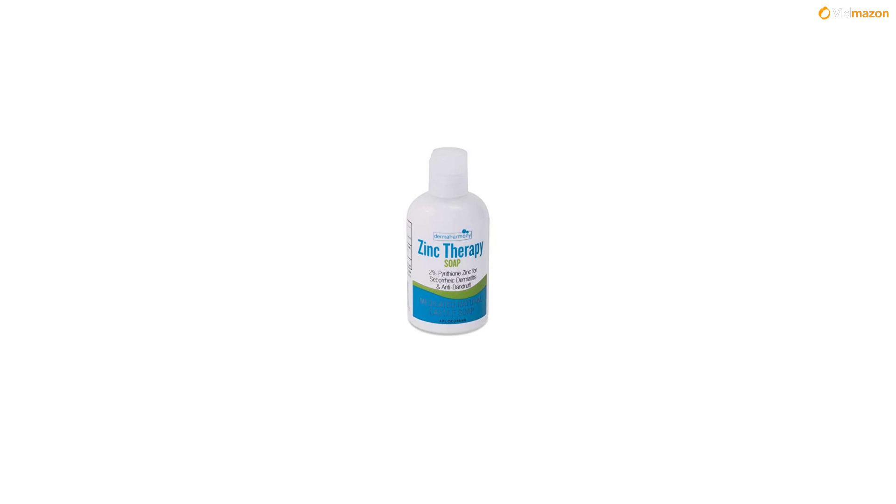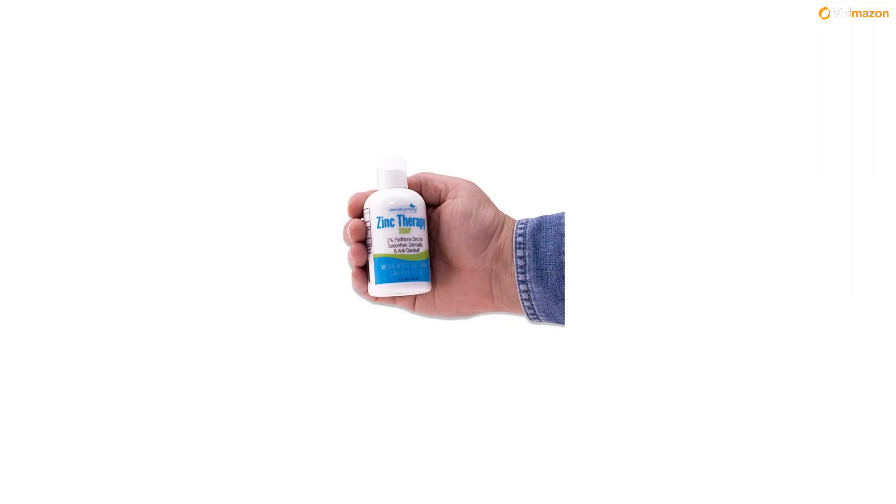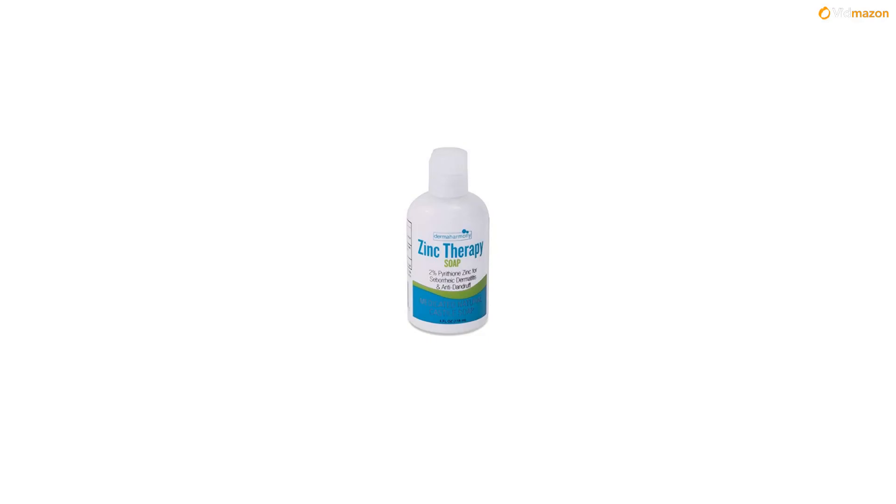Soaps tend to be alkaline, which means they can open the hair cuticle and remove hair dye quicker. Active ingredient: zinc pyrithione 2%. Inactive ingredients: water, saponified oils from olive and coconut oil, glycerin from vegetable oil, coco glucoside (foaming agent derived from coconut oil and fruit sugar), table salt.